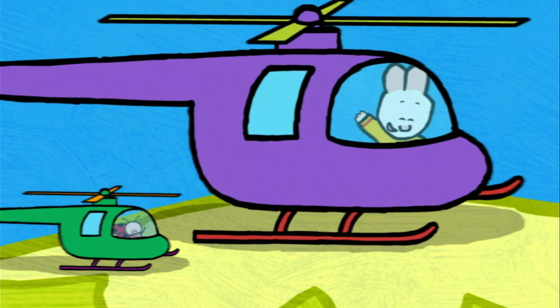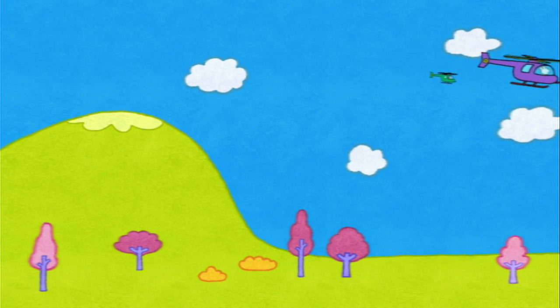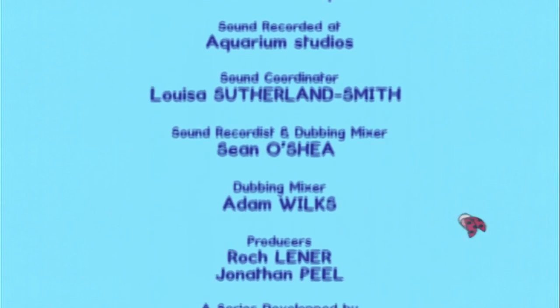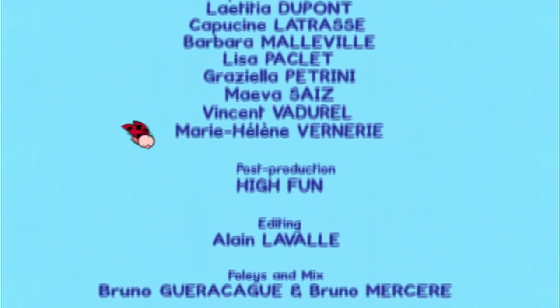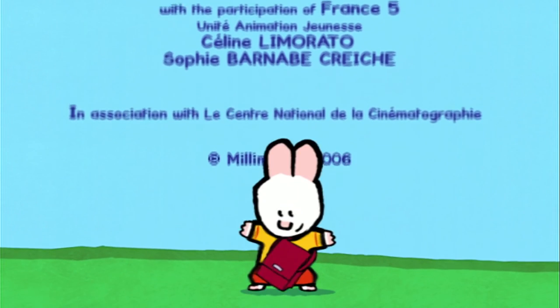See you soon, Andres! See you soon, Louie! See you soon, Yoko! Louie! Louie! Whee! Whee! Louie! Draw me a picture! Louie! Louie! Louie!